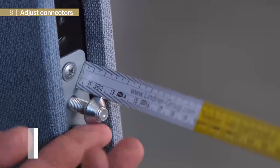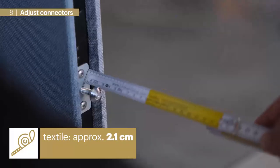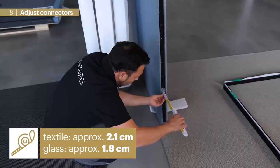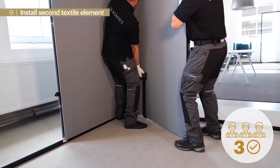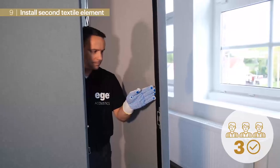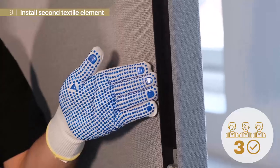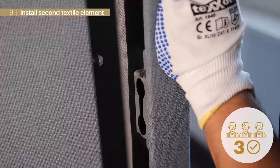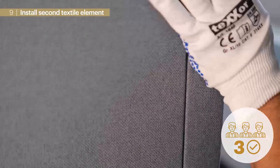Before hanging in the next element we adjust the connectors. Distance to screws center line is approximately 2.1 cm at textile elements and approximately 1.8 cm at glass elements. Next we hang in the second element. To ensure proper grab of the rubber acoustic lip we hang it in slightly inclined, align it rectangular, snap the element in, and pull it down.